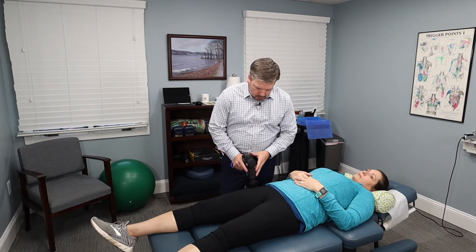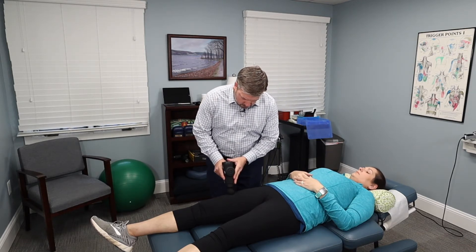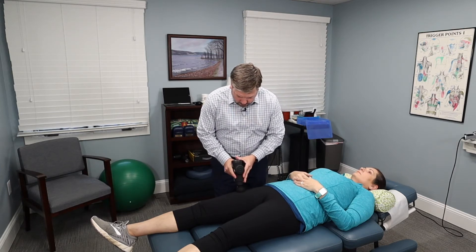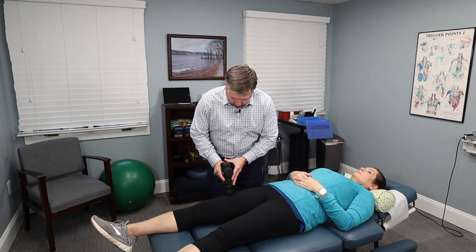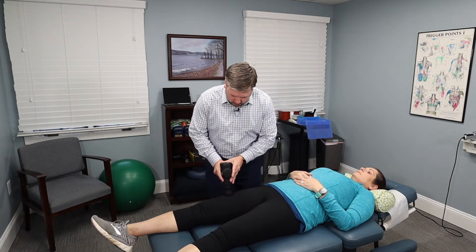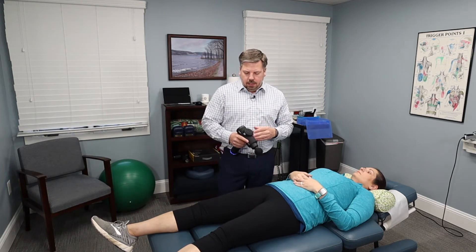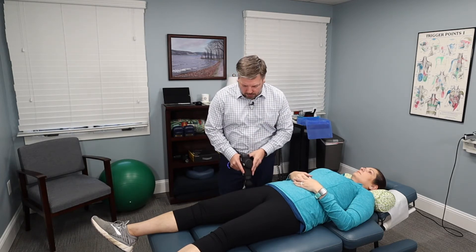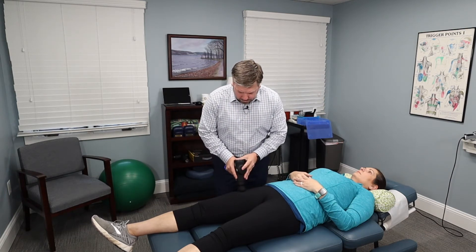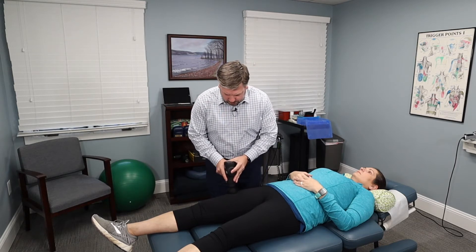This is just level two — very light. We're going to go up and down the quad, and then I increase it to level three. Out of all the devices I've used, this is probably the quietest, and the Hypervolt is very quiet, so I was surprised to find how quiet this one was, which is another nice aspect. Some of the other ones on the market, like the Tim Tam, can be very loud.